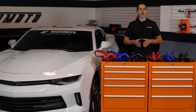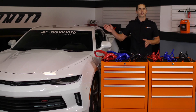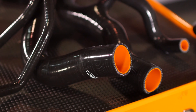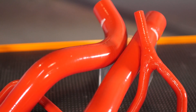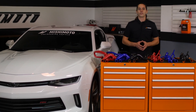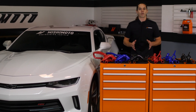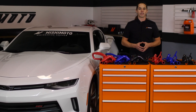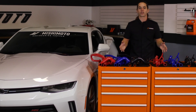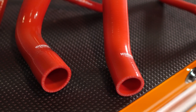These Mishimoto radiator hoses are a direct fit for your 2016 Plus Camaro Turbo. They're built from multiple layers of high-grade silicone embedded with heat-resistant fibers for maximum durability. The sturdy construction and robust material improves heat and pressure tolerance, making them more reliable than stock rubber hoses, even when pushed beyond the limit. In fact, these hoses are rated to operate at up to 330 degrees, well above the normal operating temperature of your Camaro.